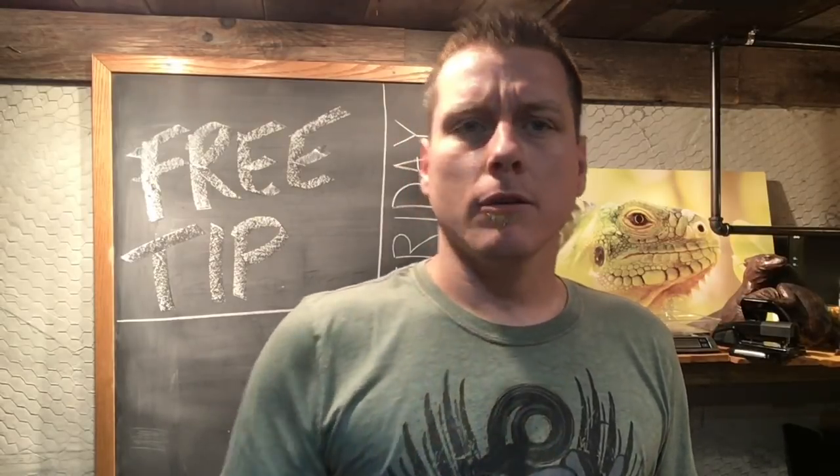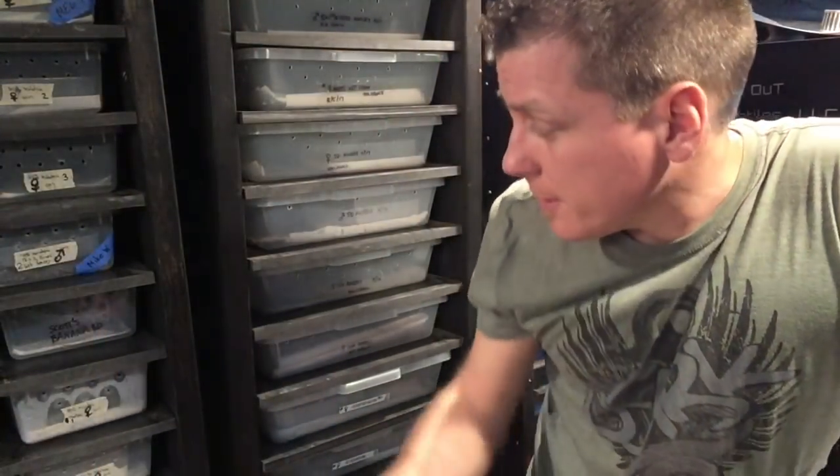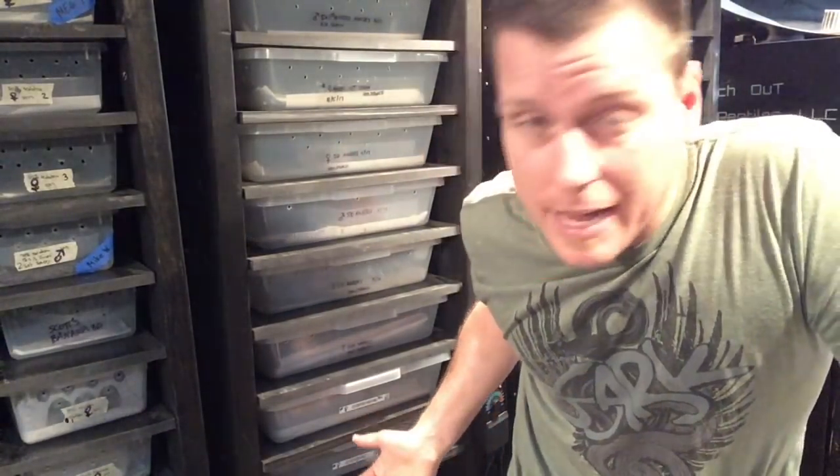Let me show you exactly what I mean. So here we are in front of the baby racks, and I'm going to pull this little girl out. She loves to eat — she's always thinking about food. I want you guys to watch for that behavior of her popping her head up, expecting and looking for food. Then I'll show you exactly what we're doing with this hook — are we hooking them, are we gouging them? Stay tuned and let's check this out.